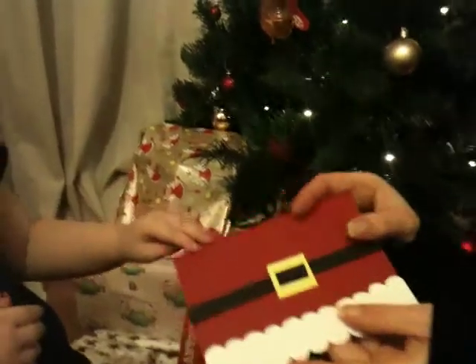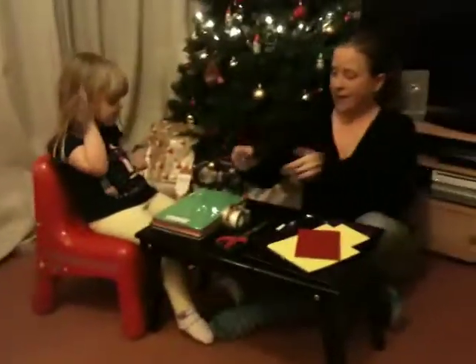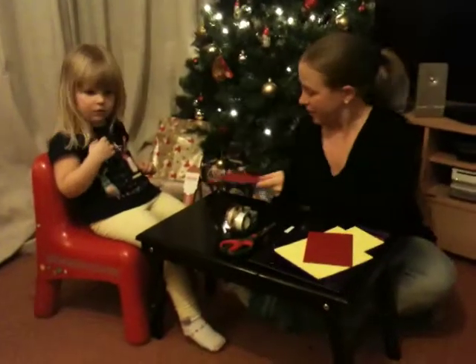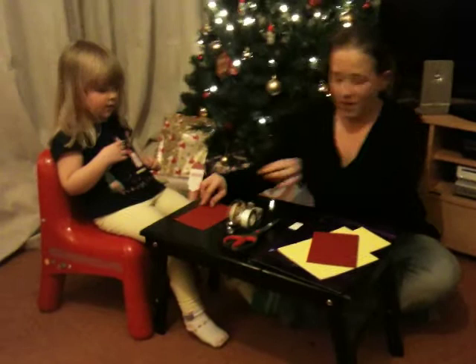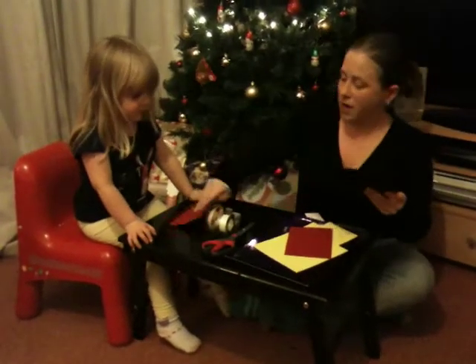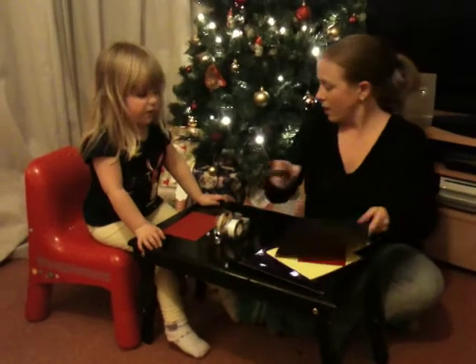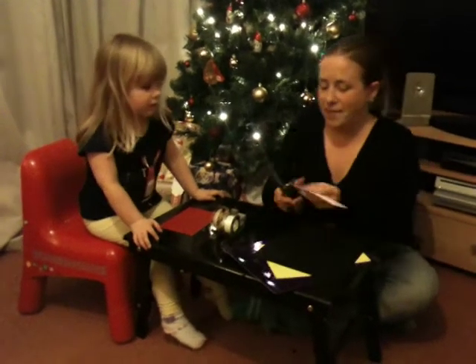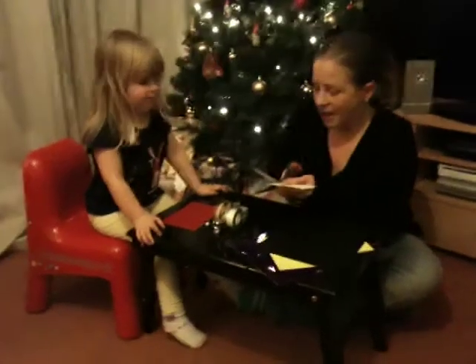We're just going to have a quick run through on how we've made it. So are you going to help me? All right, we're going to take our card. Now Munchkin's going to start creating. I'll use the scissors. We have our card. Let's take a strip of paper.